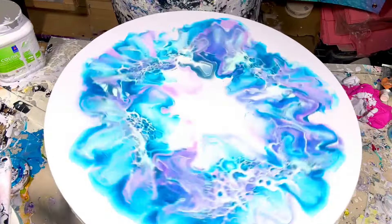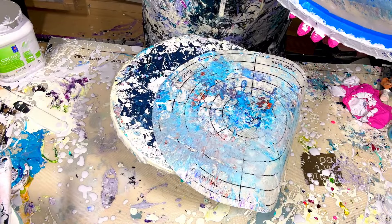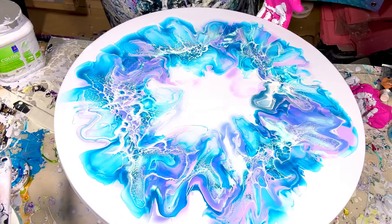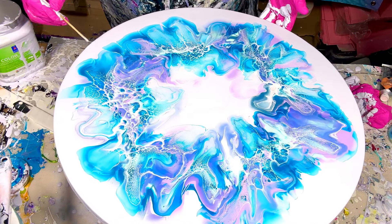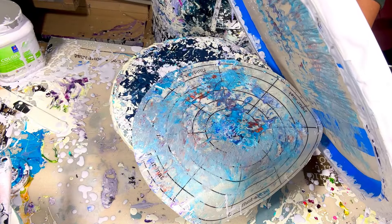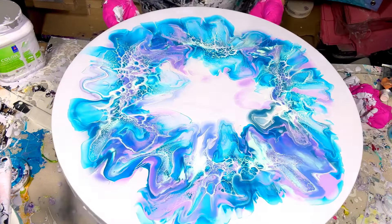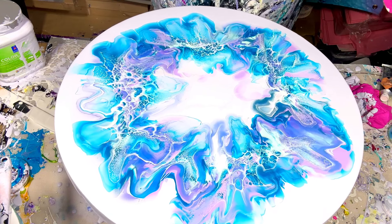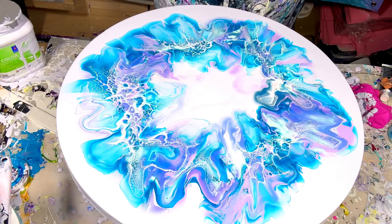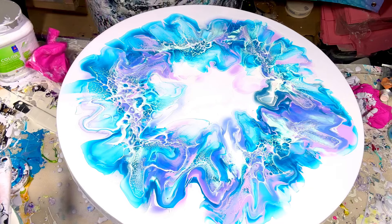I think we did okay — I like the amount of paint I put down. I think she's done! I'm going to show you guys a close-up. Please let me know what you think — did I do the right thing by not fixing anything? I love you guys a lot, bye!